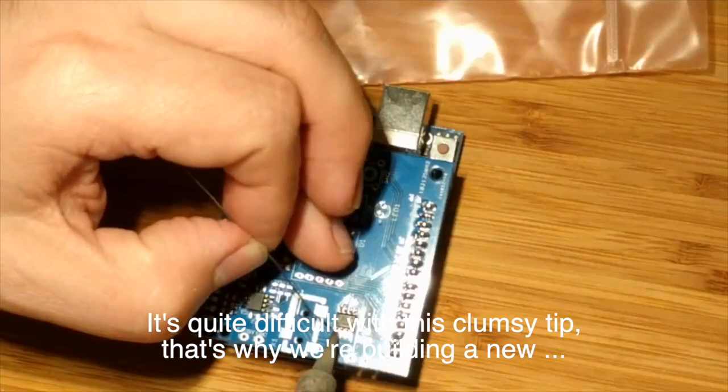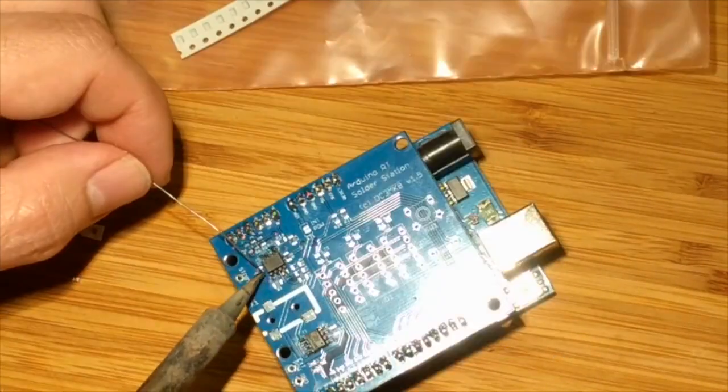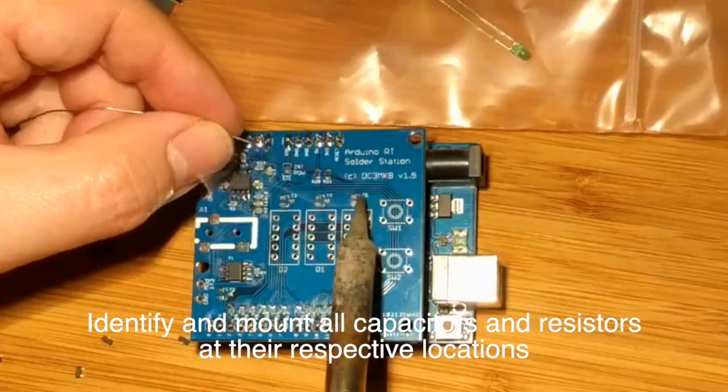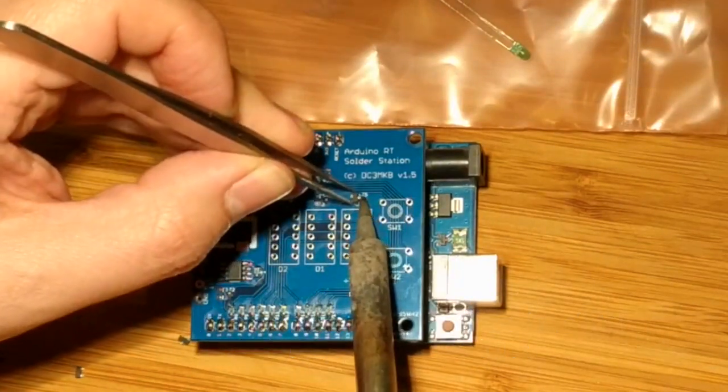And that is of course the purpose for me to build a new tool. I identified that I have mounted all the capacitors, resistors, and the transistors.